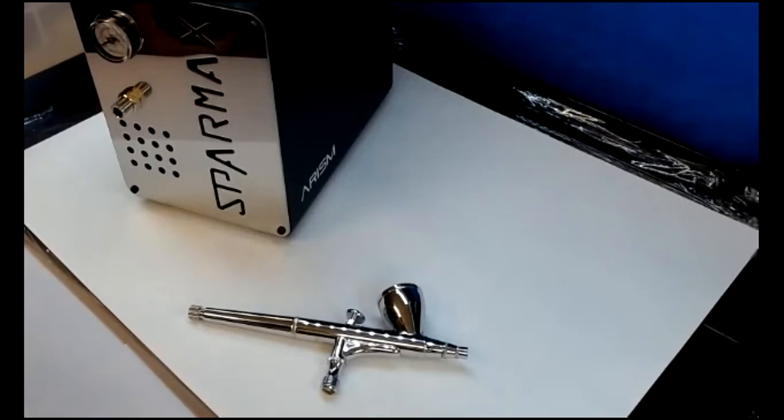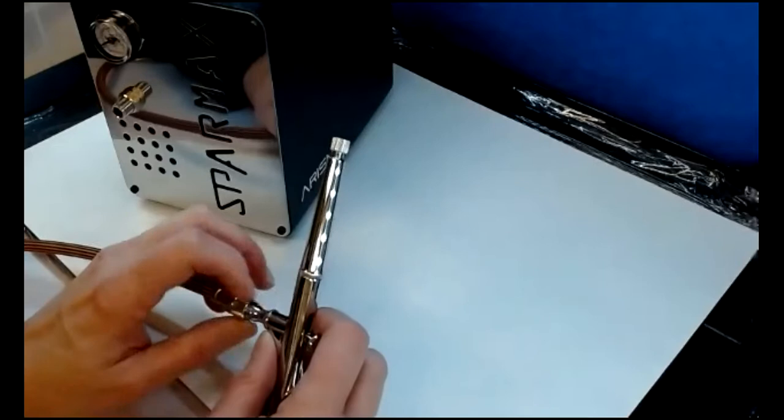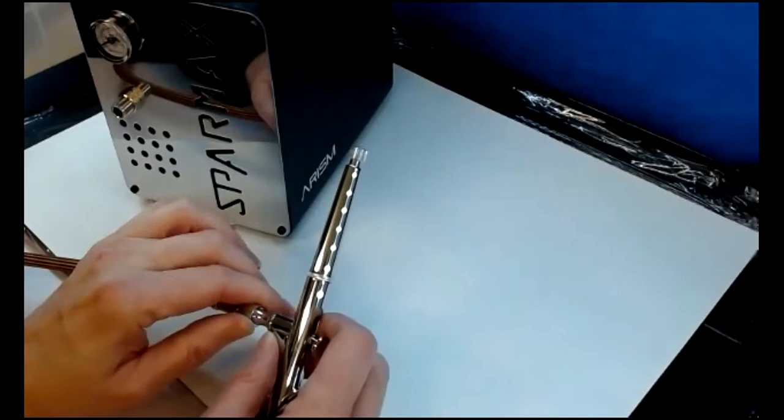Each airbrush kit will be different. All of them have some kind of valve connection that goes in the bottom — it might be push-on, or this one's a twist-on which is a more secure fit. If it is a push-on, you may as well just leave it on the airbrush, because the rubber can weaken and tear.